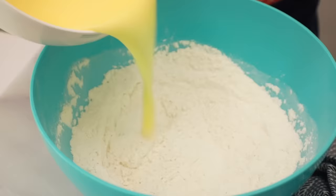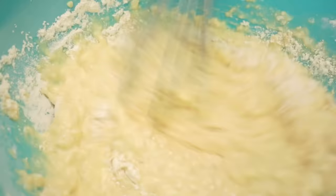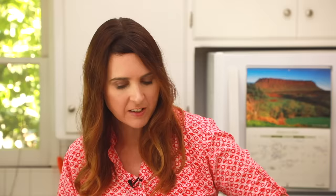Now we're going to pour our wet ingredients into our dry. With the whisk, you just want to mix it together until you form your batter. Lumps are totally okay — you do not want to overmix it so it stays nice and soft. Now if you don't eat eggs, that's totally fine, you can replace the eggs in this recipe with flax eggs, and that will work really well. This is done mixing — you only need a few stirs, get it all together.